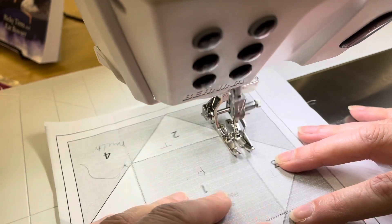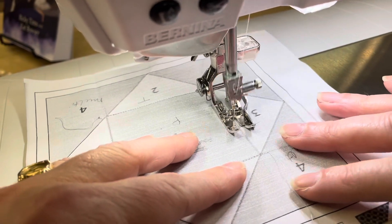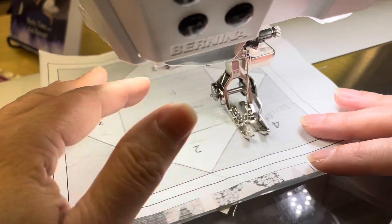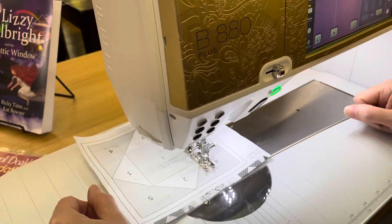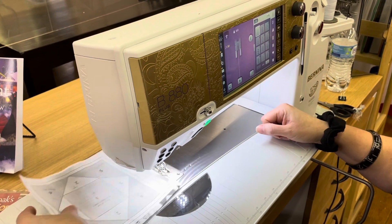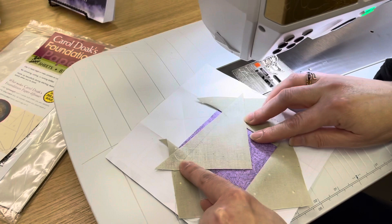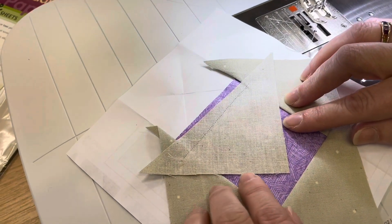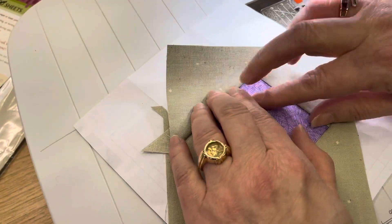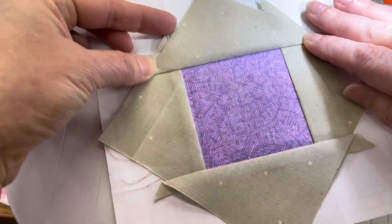We're just going to sew right on that line all the way to the end and just past it a little. No need to backstitch — we're going to cut those threads and flip it over and see how it looks. It looks a little wonky here, but because I've cut my pieces a little large it's probably okay. I'm going to fold this back with my finger and just give that a little press there, and I think we're in good shape.